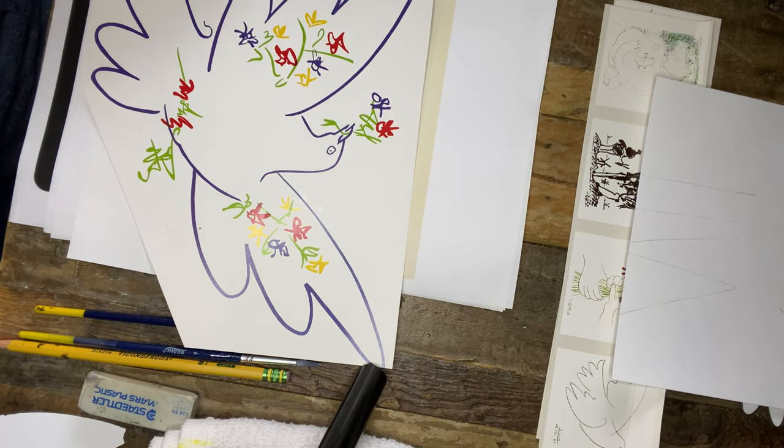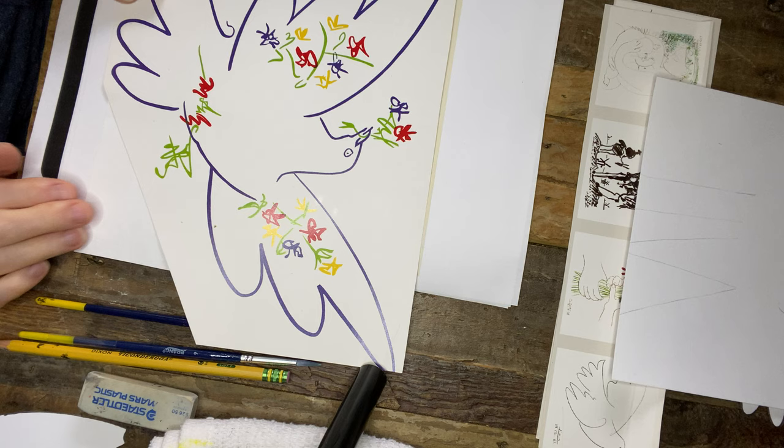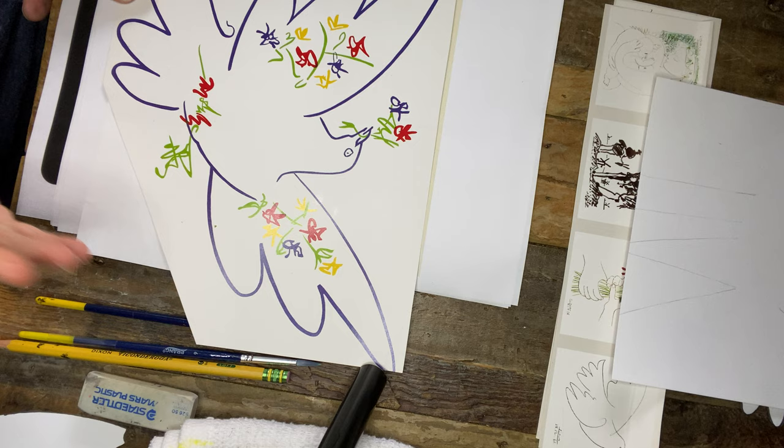This is Picasso's Dove, Part 2. We're going to finish up this project today, just recapping and showing you some examples of Picasso's Dove and some other artist examples that you could get some ideas from.